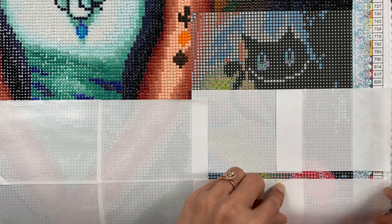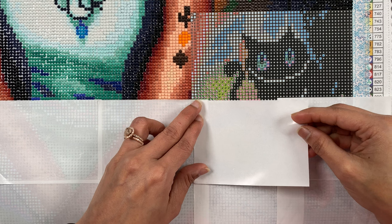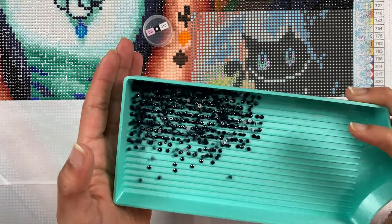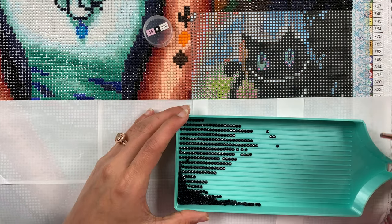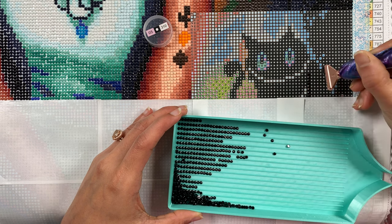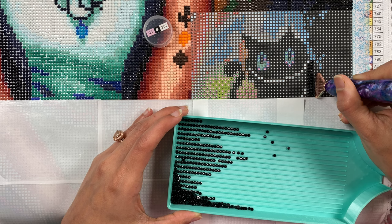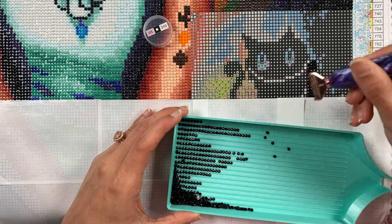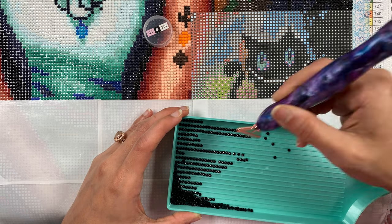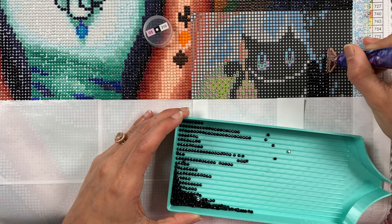Chapter Six: Humpty Dumpty. However, the egg only got larger and larger and more and more human. When she had come within a few yards of it, she saw that it had eyes and a nose and a mouth, and when she had come close to it, she saw clearly that it was Humpty Dumpty himself. 'It can't be anybody else,' she said to herself. 'I am as certain of it as if his name were written all over his face.' It might have been written a hundred times easily on the enormous face.